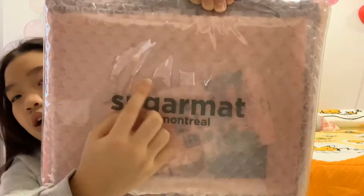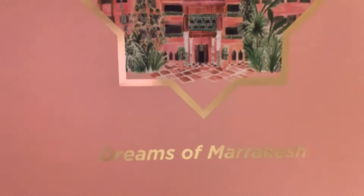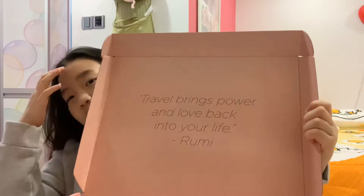So this is the thing — I took it out from the package. It says Sugar Mat here, and below it says Montreal. The box says Sugar Mat and then 'Dreams of Marrakesh.' That's the quote on this box: 'Travel brings power and love back into your life' by Roomie. I think Roomie is the designer of this one.